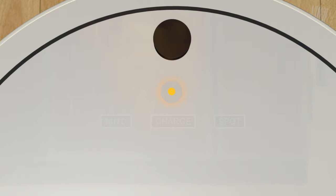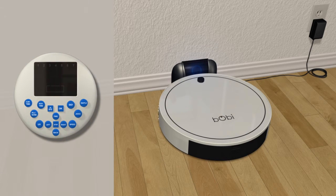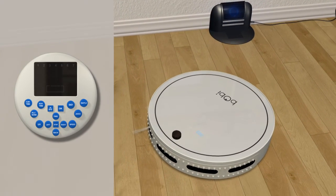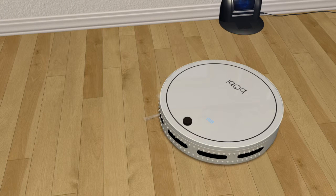After Bobby finishes charging, you are set to use your new robotic vacuum cleaner. Before she starts, prepare the floor for Bobby by removing wires, small objects, or strings from her working area. If your Bobby is on the charging station, press the back arrow on the remote. You can also manually remove Bobby from the charging station. Only when Bobby is off the charging station, you can press go on the remote or on Bobby's cover.